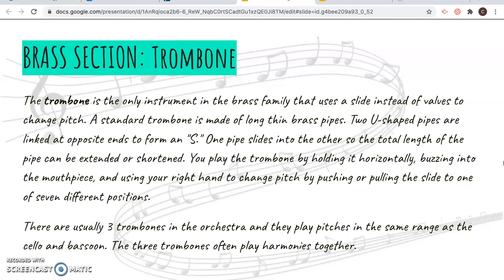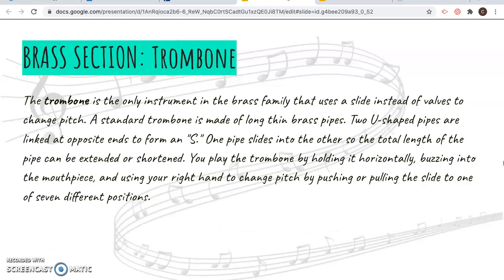You hold it horizontally out in front of you, buzz into the mouthpiece, but you don't press any buttons — you use seven different positions on the trombone to play different notes. Usually you've got three people playing these, and it plays notes in the same range as a cello and a bassoon.